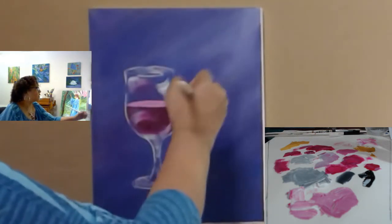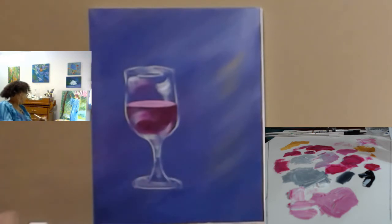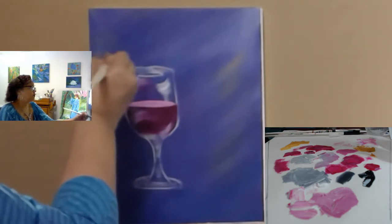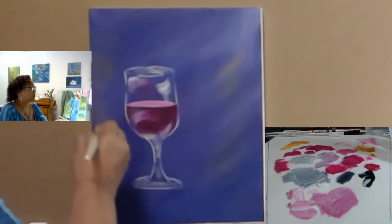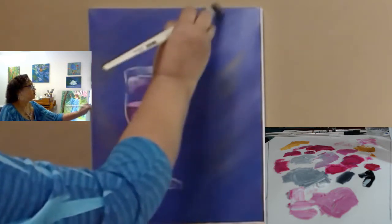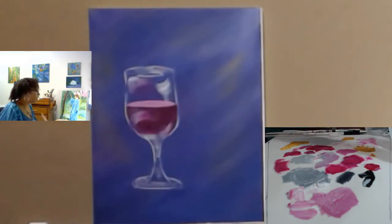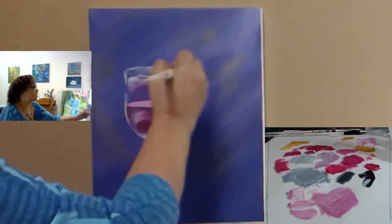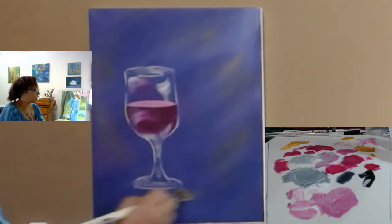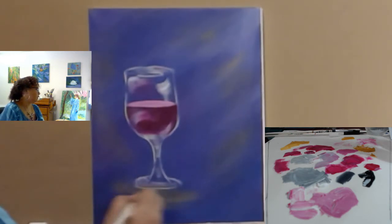I want to very, very lightly add the yellow ochre. I was a little heavy-handed in my other painting but I don't want to do that in this one, so it's not going to match as well as I want it to. I just want to put a little bit in here. I want to give this a base — I really want to come down here a little bit.